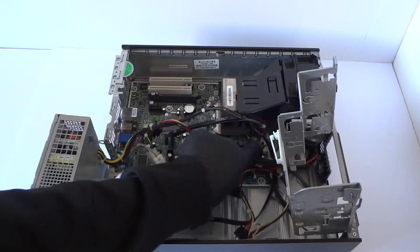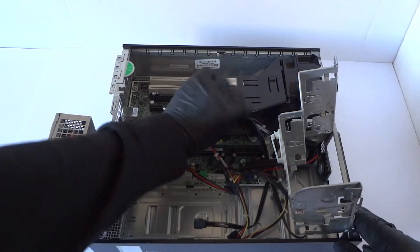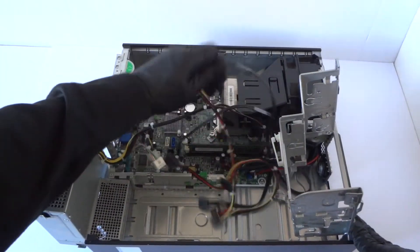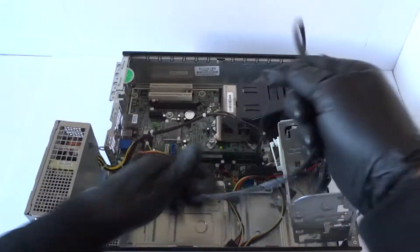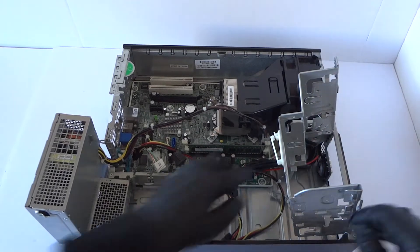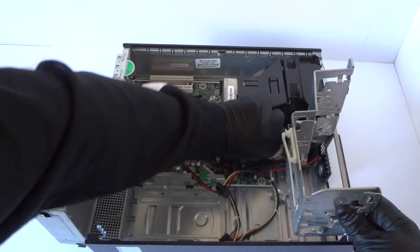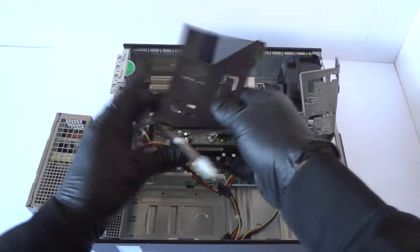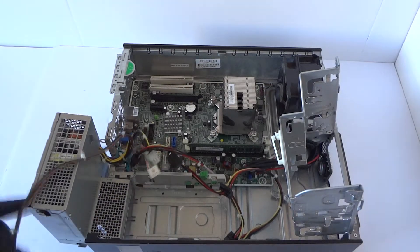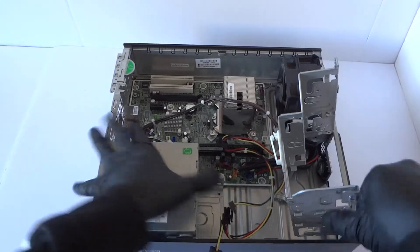There'll be a four-pin connector right here that you have to disconnect from the motherboard. Disconnect all the SATA cables here and the four-pin right there. You can also move the fan shroud here and remove the power supply — it just lifts up like this and it comes out.